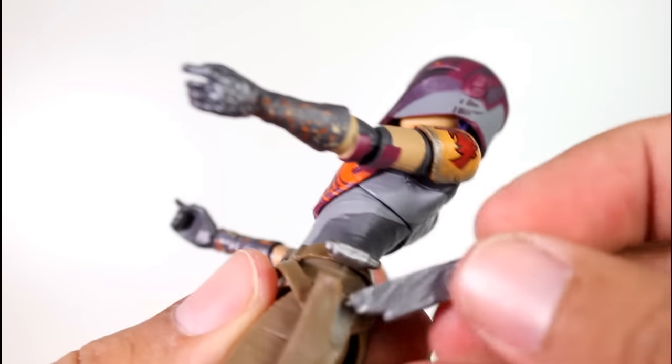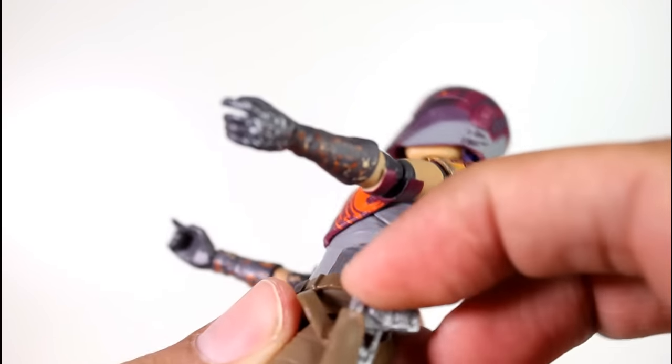Also the guns fit into her holsters really well. And the holsters are nice and sturdy — they're not like a loose, weird rubber. They feel good on there and they hang right. They don't float outwards.